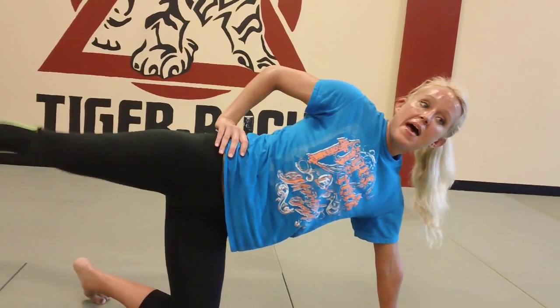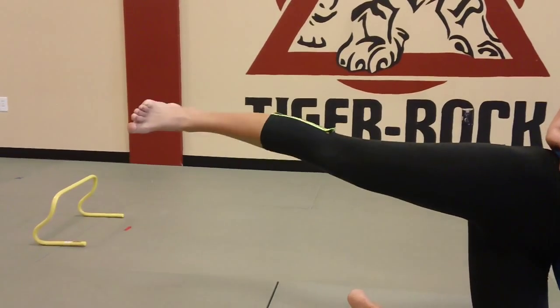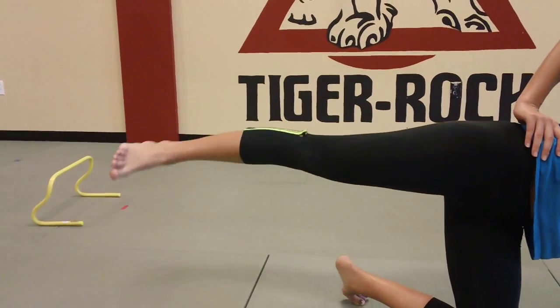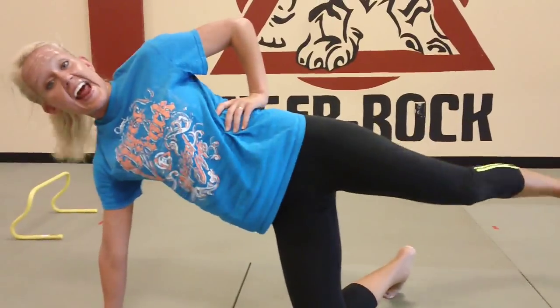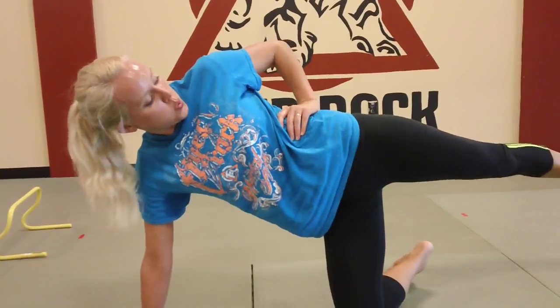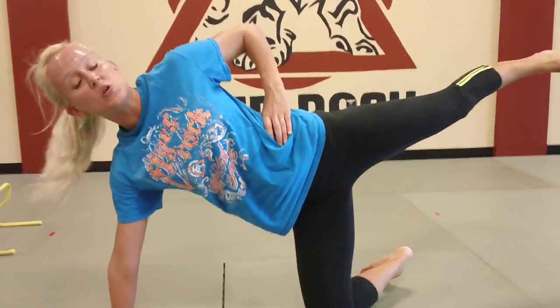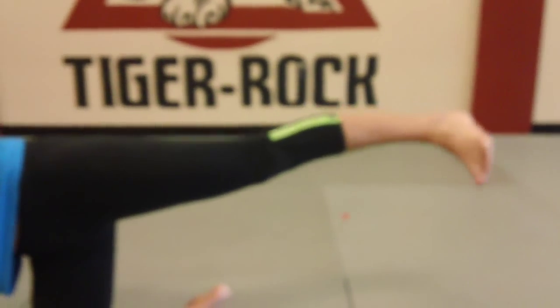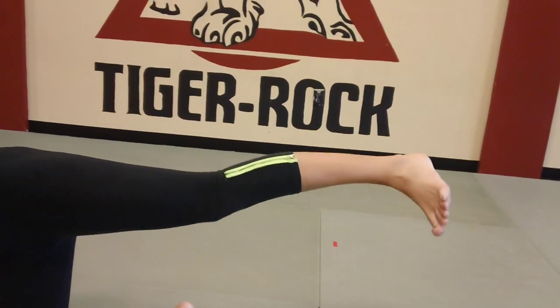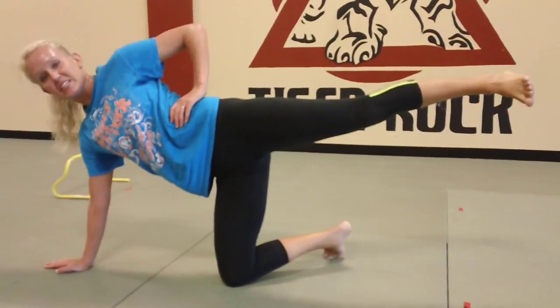Now hold — this is the last hold. Take little circles going forward, squeeze that hip. Little circles going forward, then go back — little circles going backward. Three, two, one. Last side — switch, last leg — in and out. Less than a minute of the workout left, you can make it. Heel up as high as you can. Little circles forward — circle that leg, it's only about six inches of movement. So close to being done — come on, push it guys. Almost there — and rest.